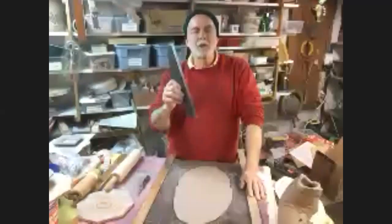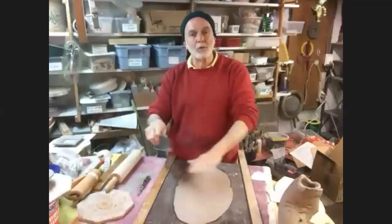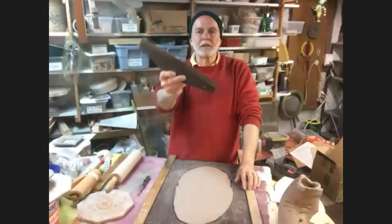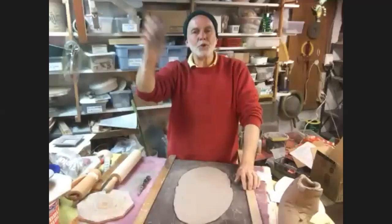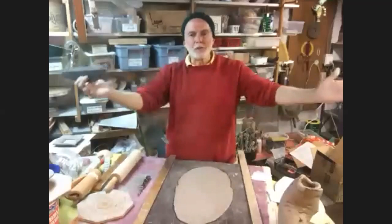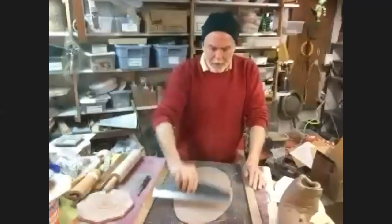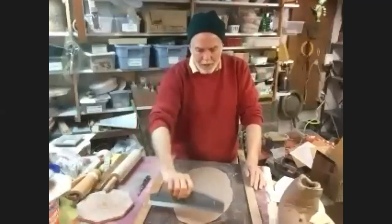One other thing I wanted to show you is that a lot of people, when they're working with slabs, get a lot of texture on the slab from cutting or something that they don't like, or they've made a mark on it. You can buy these little tools - they're just wallpaper or painting tools. You can just scrape this along your slab and really smooth out any marks that you don't like.